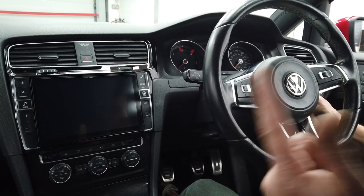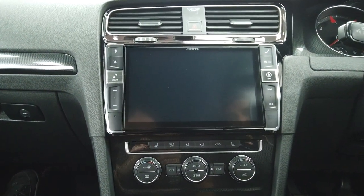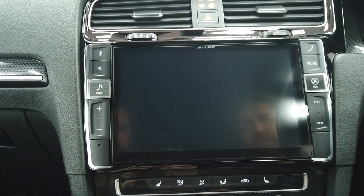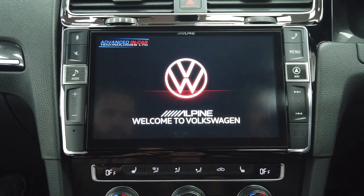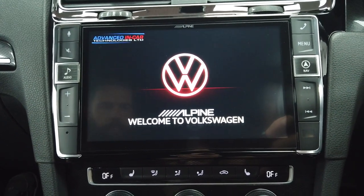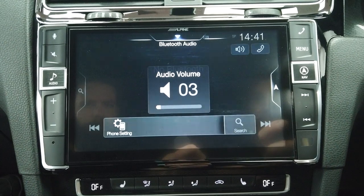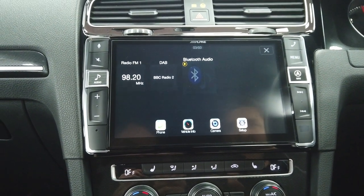We're now in the car and this is the end result — the finished article. The original Composition Media screen has been removed and the drive in the glove box has been left in but disconnected. This Alpine system has our custom logo — one of the new VW red logos with our logo in the top left-hand corner.